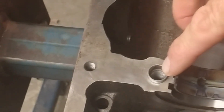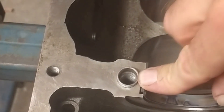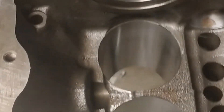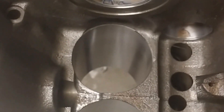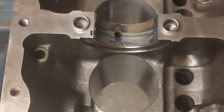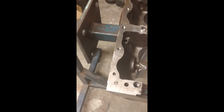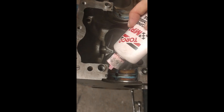This is me placing the brand new main bearings into the block. You must make sure that everything is absolutely spotlessly clean, especially behind the bearing, before you place it into the block. Here I am oiling up the bearings in preparation, ready for the crank to be placed into the block.